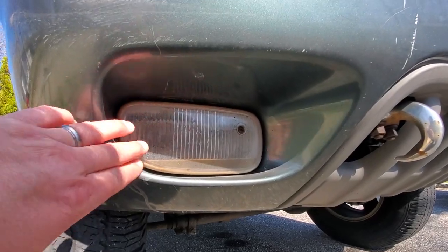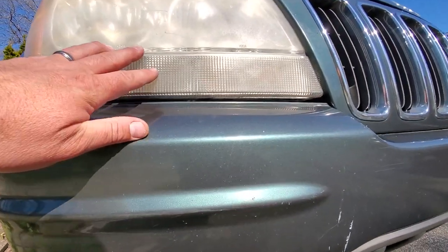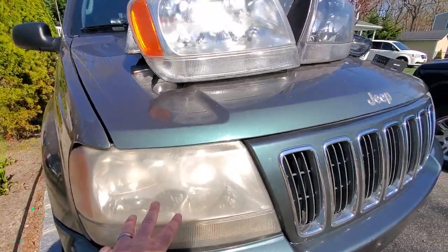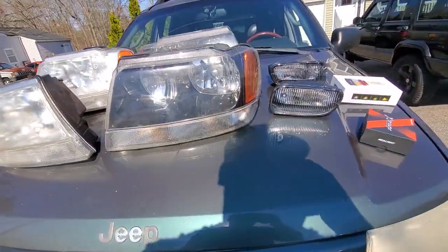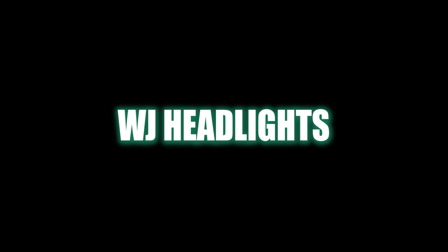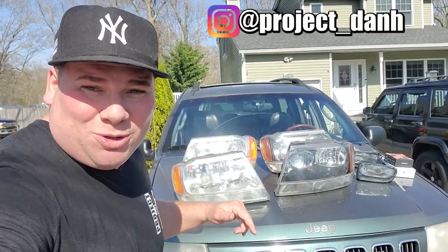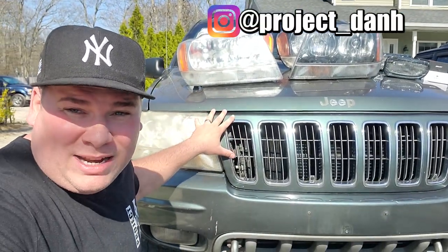Oh man, I wish there was something I could do about these waterlogged fog lights and these dingy headlights. Hey, what's up guys, I'm Dan H and welcome to The Project. I'm out here with the old Green Hornet WJ and I've got a great video lined up for you.